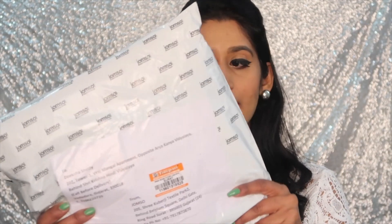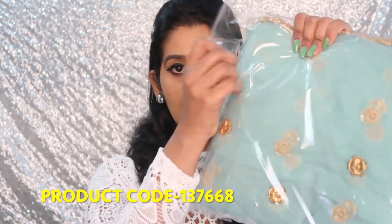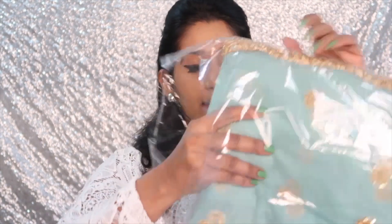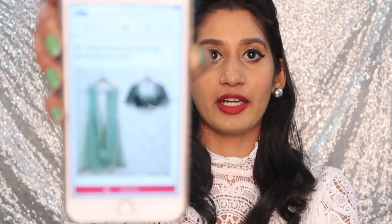Let's see how the product is. This is how the product came — the courier or their packaging is really good. So this is the product I ordered: it's a net sea-blue color sari and they've sent it in this packaging. This is how the product should look — let's see how it really is.